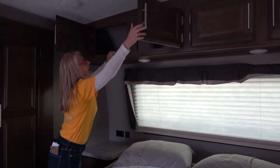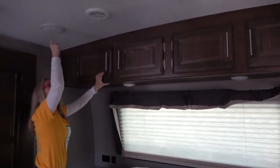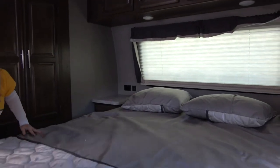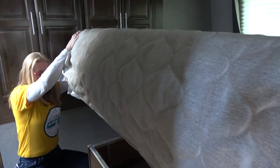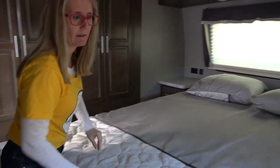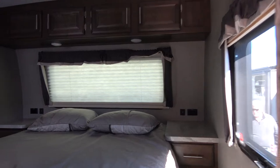Up here we've got speakers, AC, ducting, and lighting. I believe this is a residential queen but I'll get you the numbers on that. There's some storage underneath — it probably just has more storage in other places. Down low there's a drawer on both sides — that's nice storage. It is a bit tight through here, especially if your TV is mounted up here as intended — it would make it quite tight.